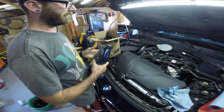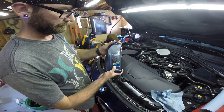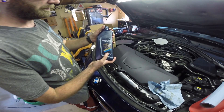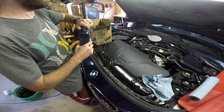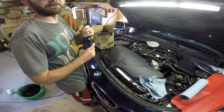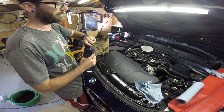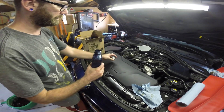For the B46, this is the BMW engine oil Twin Power Turbo 0w20. This engine takes five and a quarter liters according to the manual. What's interesting about this engine is it doesn't have a dipstick — you actually check the oil level electronically, which we'll walk through. We'll go ahead and put five and a quarter liters in.